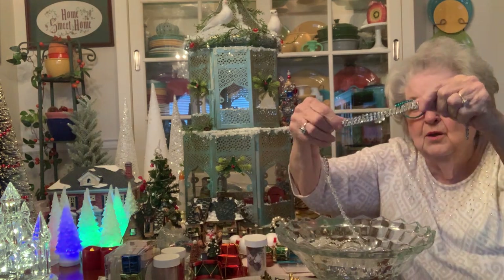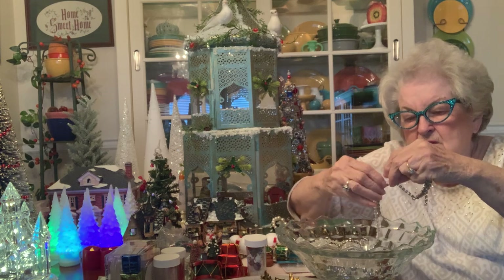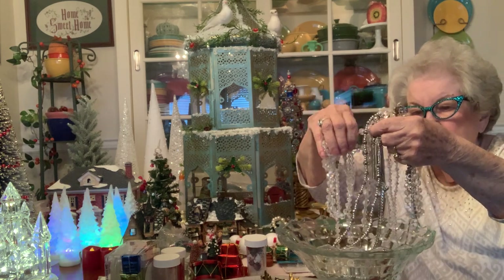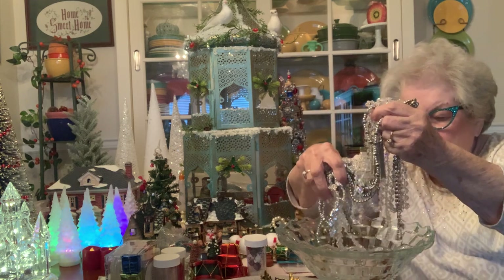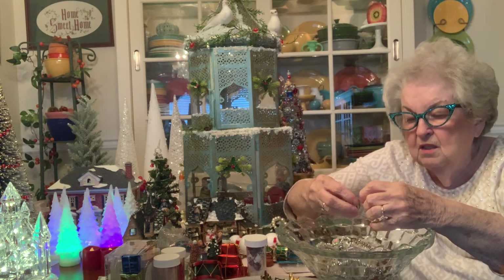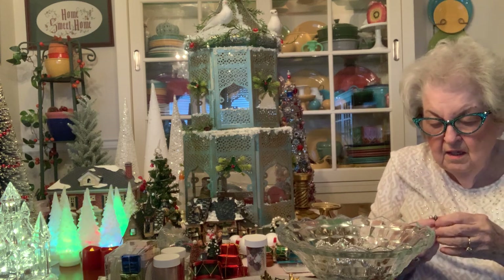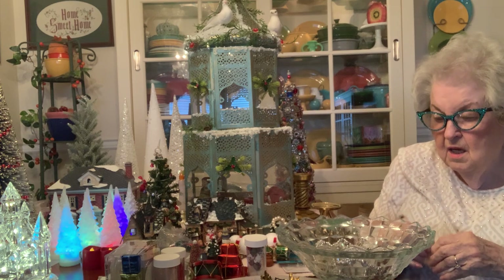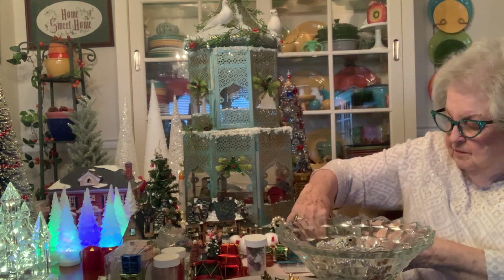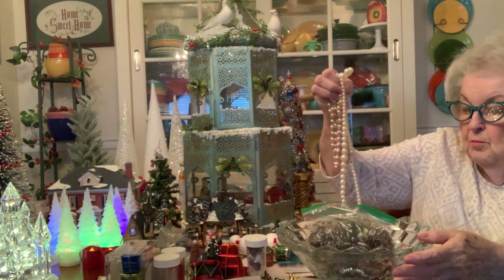I used the rhinestone necklaces because they won't be worn again. This is a bowl full — I use all kinds. And I have already used a lot of these on a bouquet I did for Jan when she married the second time. I did her bridal bouquet with rhinestones, and these were hanging down from the bouquet. Of course I had to put it in a Fostoria bowl.